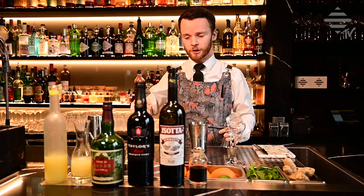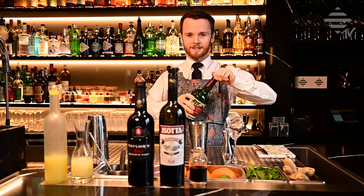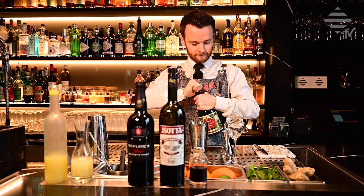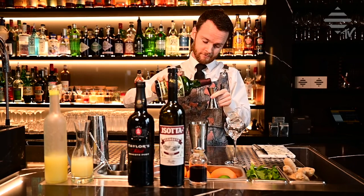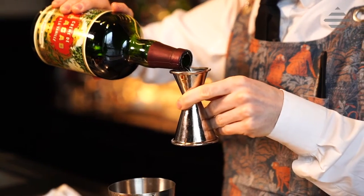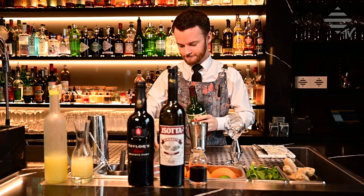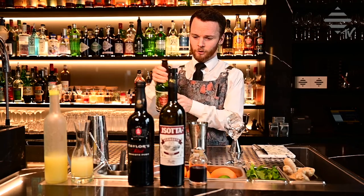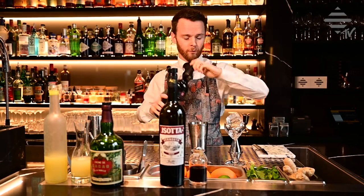Now we're going to move on to the liqueurs. Our chocolate liqueur here — we're going to take a nice easy 10 milliliters. Now we move on to the port. We're going to take 20 milliliters or 2cl of the port.